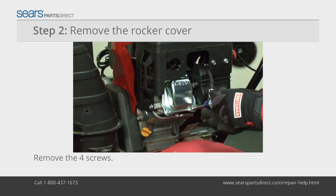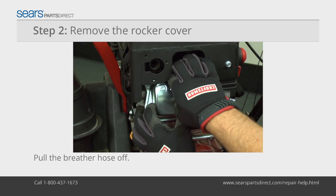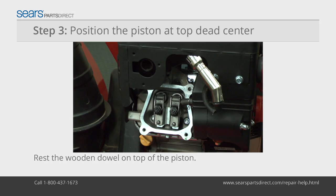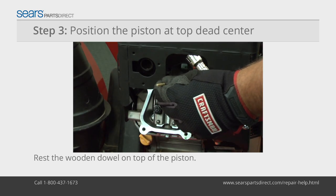Place a shop towel under the rocker cover to catch oil. Remove the four rocker arm cover screws. Squeeze the breather hose clamp and pull the hose off the rocker cover. Remove the rocker cover.